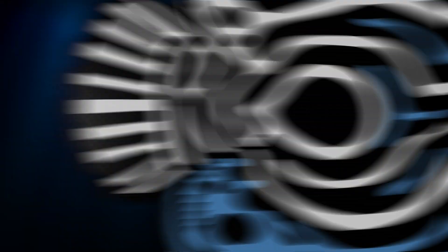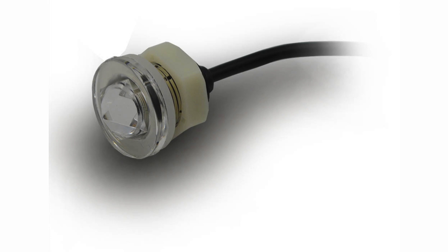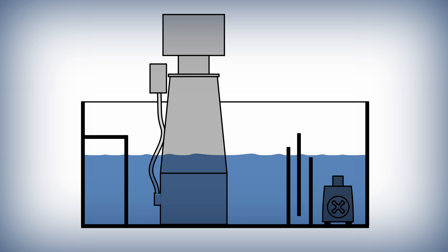You'd be surprised how many people don't know that they need to top off their saltwater tanks with freshwater. The parts of an ATO are straightforward. There's a water level sensor that sits in your tank or your sump, depending on where the lowest part of your system lies. For those of you with a sump, the water level sensor is placed in the return box chamber, as this chamber has a varying water level. Unless the water level drops in the chamber, the water level sensors will never get out of the water and your tank won't get topped off.